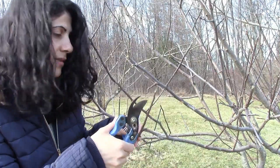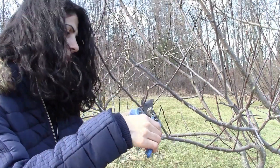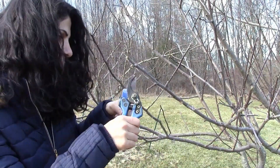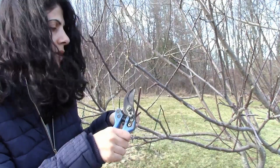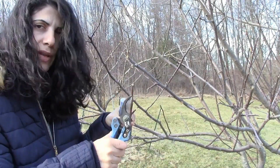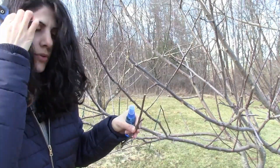So if I consider this damaged, I'm going to cut the branch right here over the leaf node. I'll do another one and show you a close up, so that when it branches out it's going to branch out in this direction away from the apple tree.